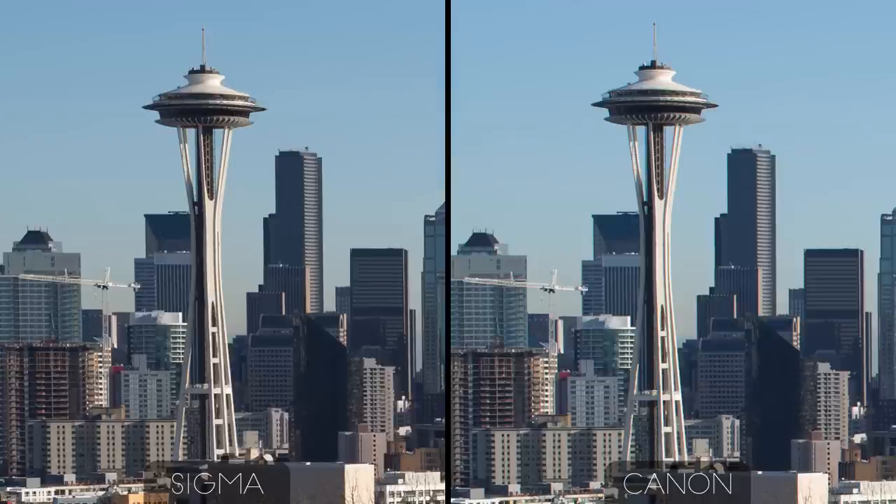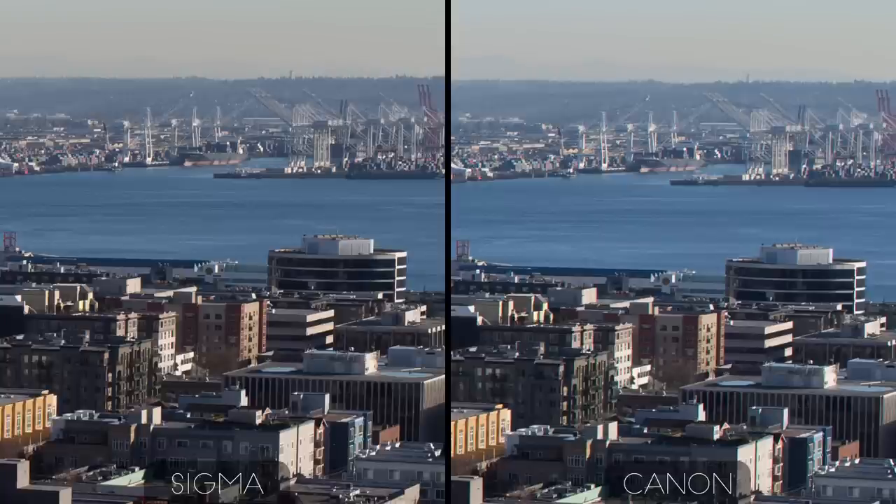Stopping down to f8, the Sigma and the Canon are pretty closely matched now, here away from the center — they both look pretty nice. And out at the edge, I'd say they look about the same too.